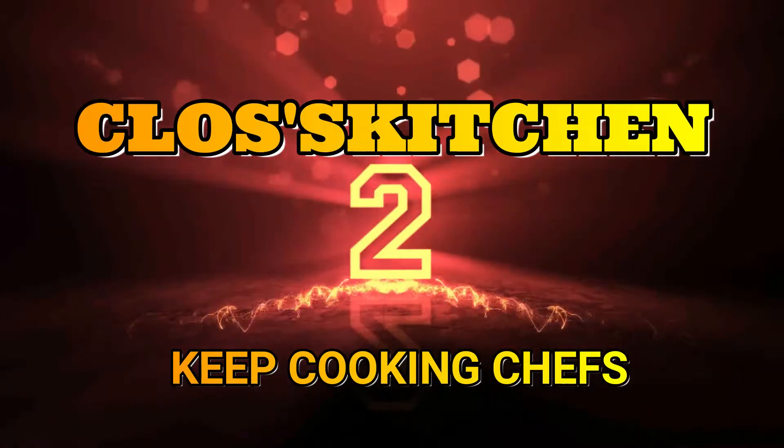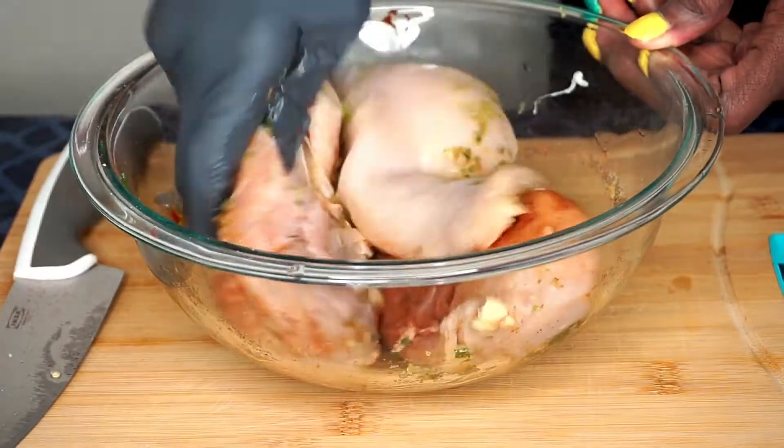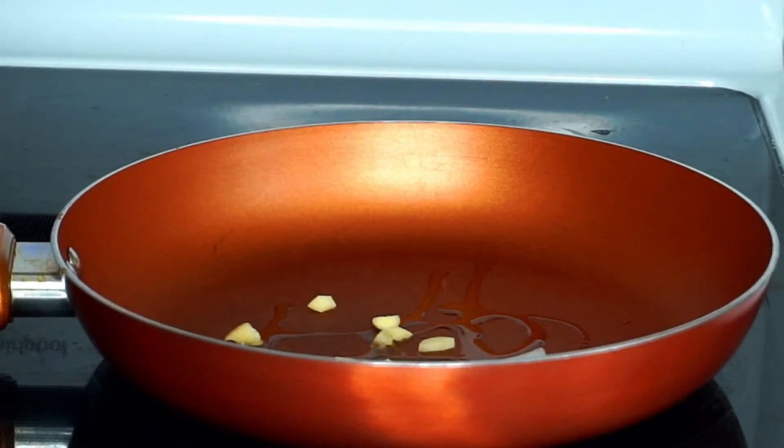Hi chefs, welcome back to Close Kitchen. If you are new here, welcome to my kitchen. Today I'm going to show you how I make my burrito bowl.